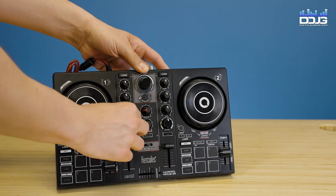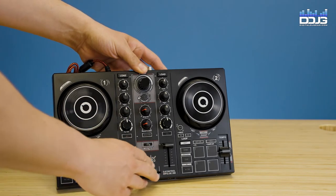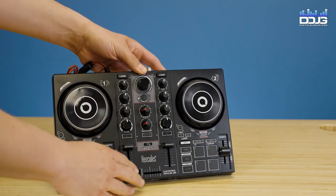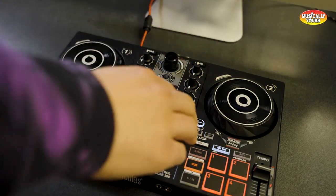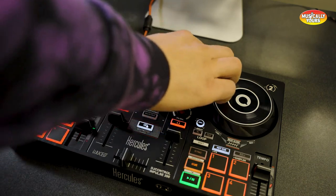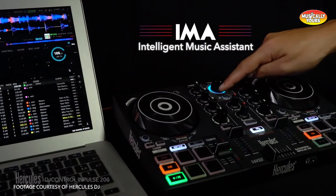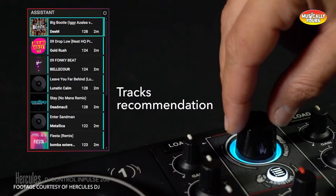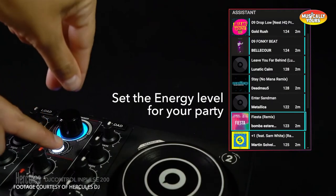The Hercules DJ Control Impulse 200 is a compact and intuitive DJ controller designed for the beginner to learn how to mix and perform. Powered by the JUICE software, the Impulse 200 offers features to help you learn how to DJ, including light guides to show you the right moves, an intelligent music assistant that can suggest the best songs to play during your set, and an energy feature that helps manage the party mood.